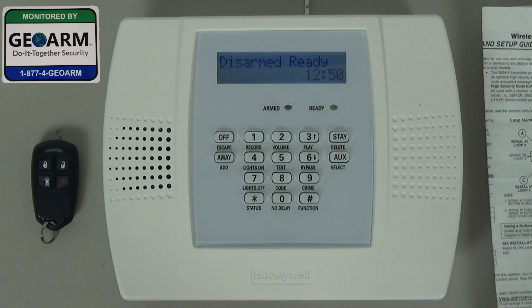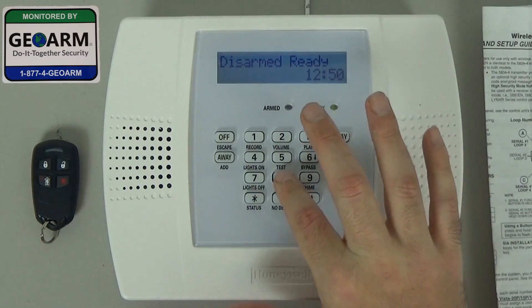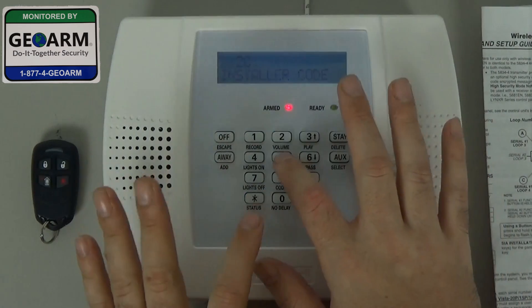The first thing we're going to do is get into programming. So that's 4-1-1-2-8-0-0, which should be the default installer code. After 20 pops up, we're going to get into the zone programming field, which is star 56.